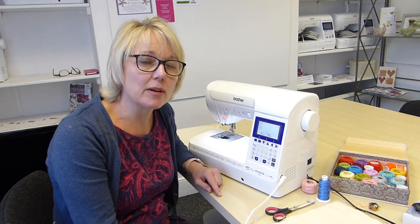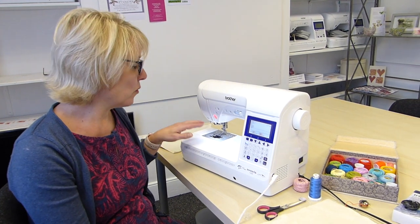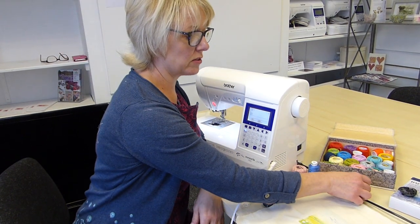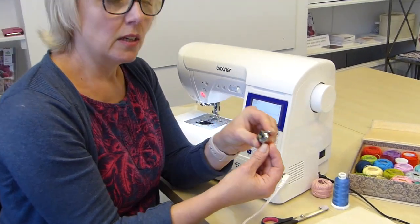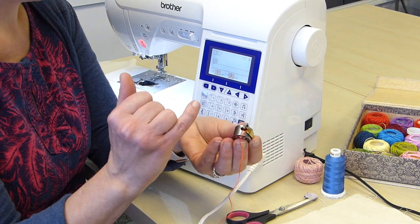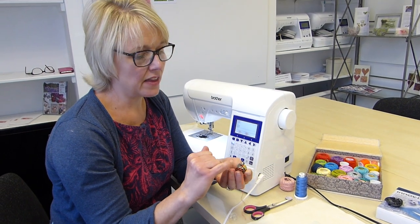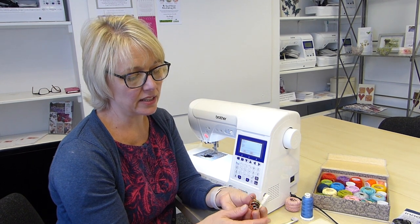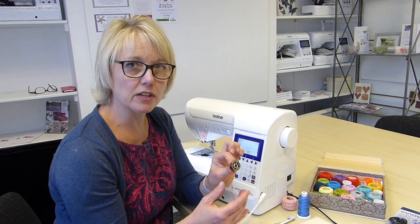The machine I'm using today has a drop-in bobbin system. I'll talk about that more when we get to it, but I also want to talk about if you have a machine with a front-loading bobbin. Because we're using thick threads, it's a good idea to actually buy a second bobbin case for your machine. Mark it with nail varnish and then when you slacken the screw you're able to feed the thick thread through. That's a really good tip if you've got a front-loading bobbin.